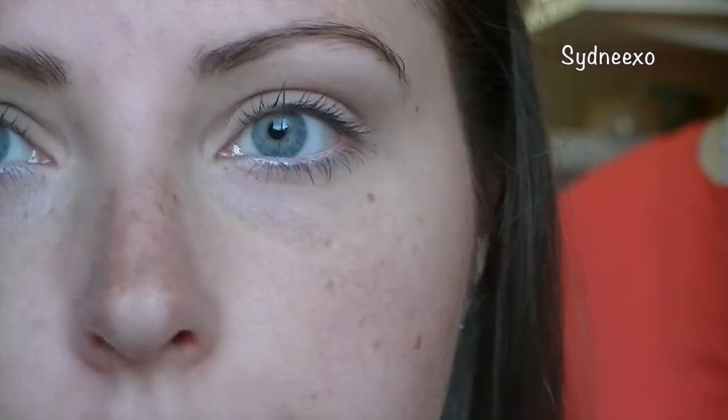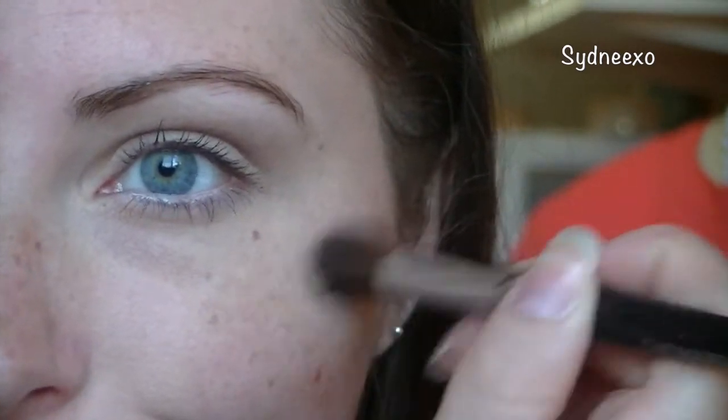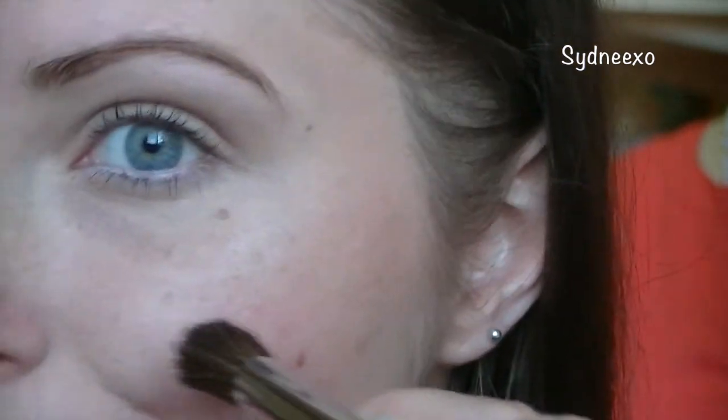Now I'm taking a highlighter and just putting that on the tops of my cheeks for a nice shine. So that's the finished look — it is really, really simple. You could definitely do a liquid winged liner. Of course, you can wear whatever you like with your glasses. If you wear them 24-7, rock whatever you want. For me, I don't wear them that often, so they don't usually dictate my makeup look. But I did think adding a bit of depth to my eyes and that nice bold lip would be nice.